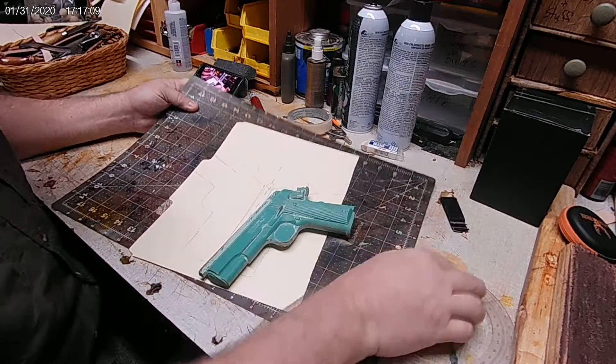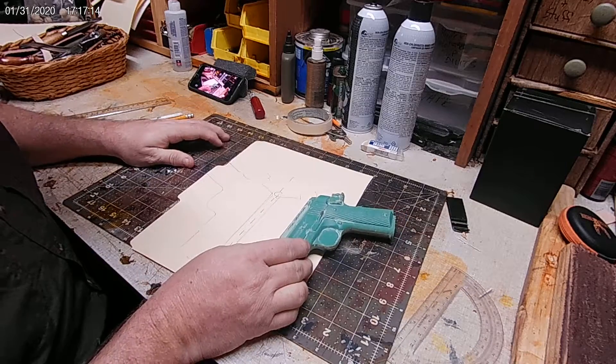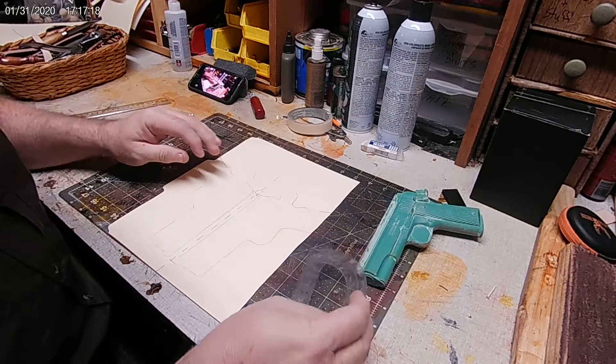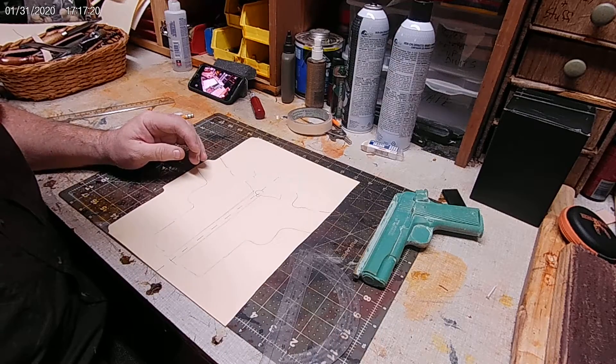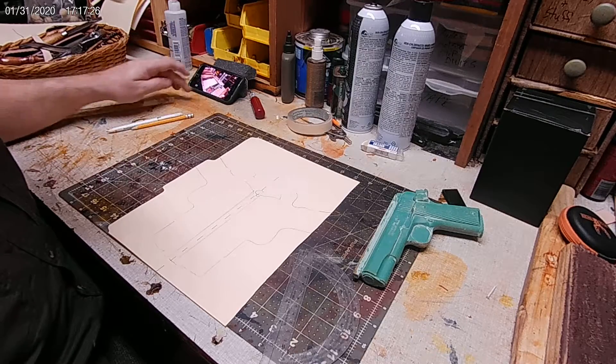I'm trying to think about a way that I can get this where you can see it a little better. On the next video, I'm going to change the camera setup again, and maybe I can get it looking straight down on top of this pattern while we're working it. So just bear with me, and I'll be right back.